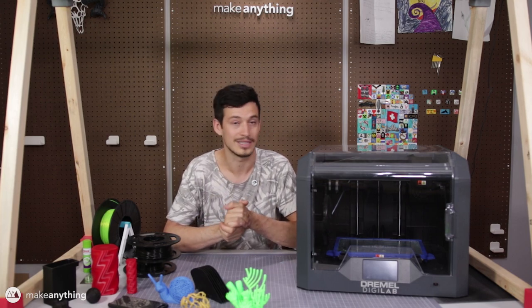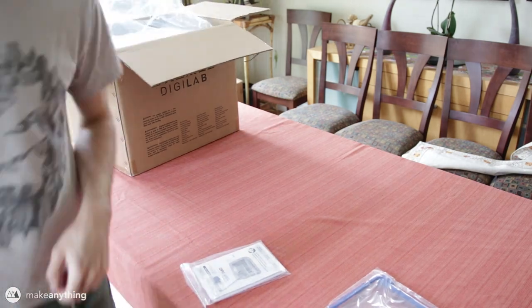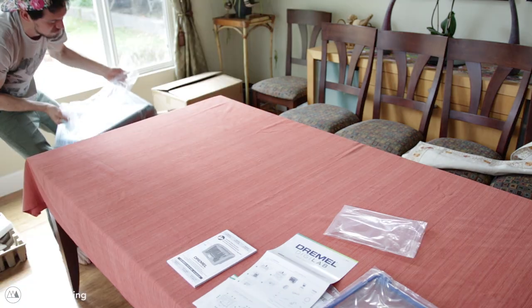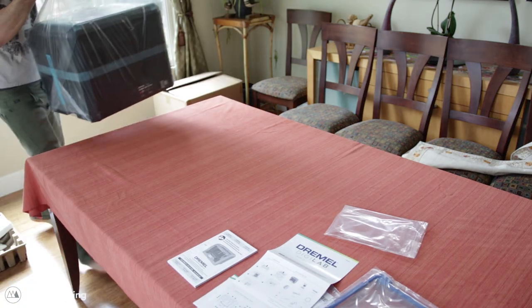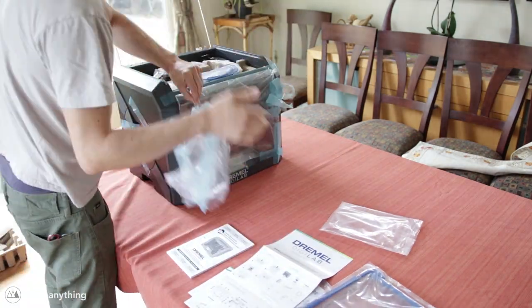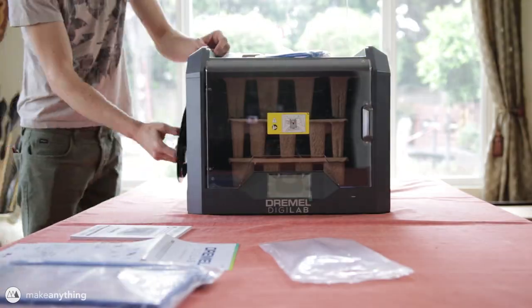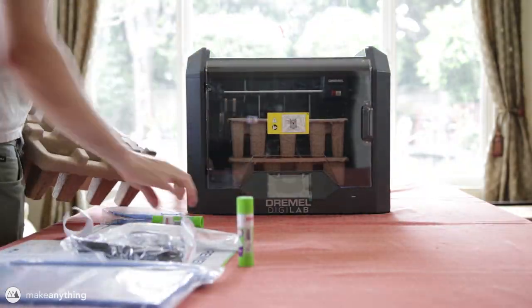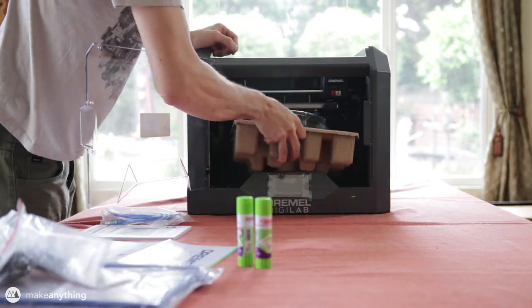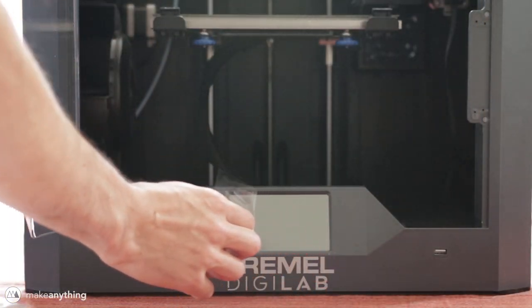Starting with the unboxing, everything is very simple and straightforward. There is a little document that tells you how to unbox and get started, but honestly lifting the printer out of the box was the hardest part. Everything was very secure and well packed, and this printer comes fully assembled, which is always nice. The package also included accessories you might need: glue sticks to stick down prints and two spools of filament — one nylon and the other their eco ABS.